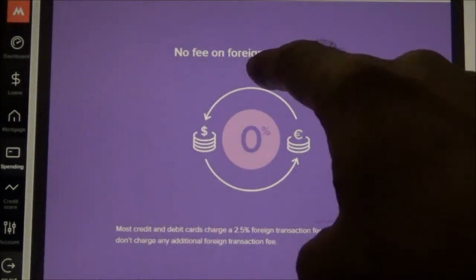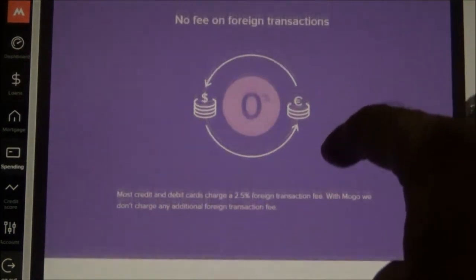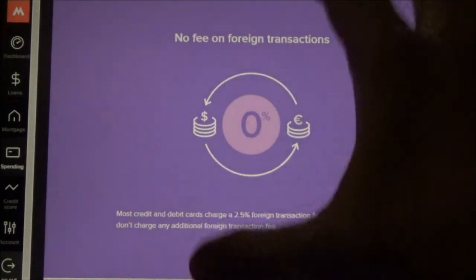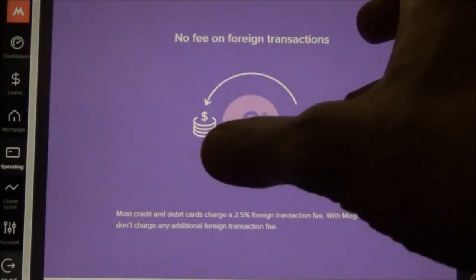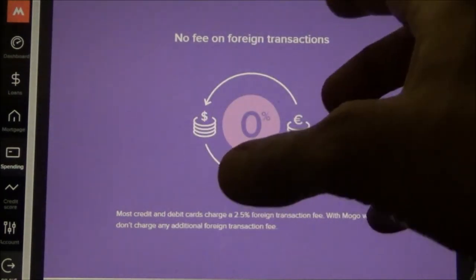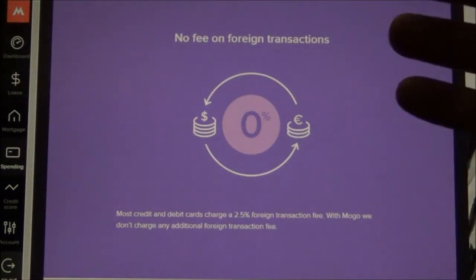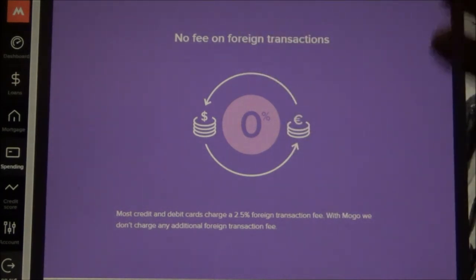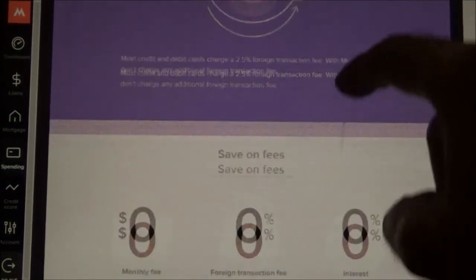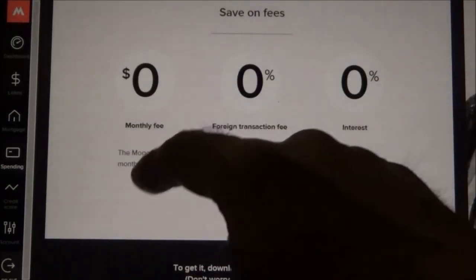Even if you don't want to use this card for everyday purchases, you can still use it when traveling. Another advantage of a prepaid card while traveling is that you won't load a lot of money at one time — so if you lose the card or something happens to it, you'll only lose the small amount you loaded for that day or before going shopping. That's a feature I really like.